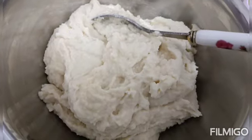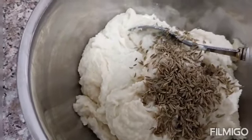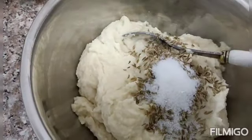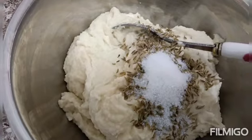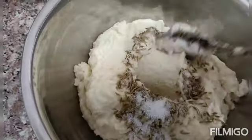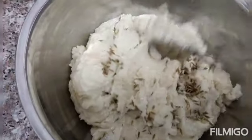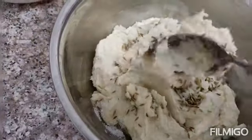Transfer this batter to a bowl. Now I am going to add cumin seeds — one spoon — and salt — one spoon. You can add cumin seeds if you need; it gives a nice aroma to this mash dal batter.